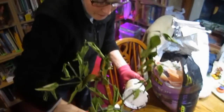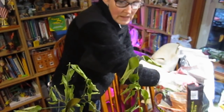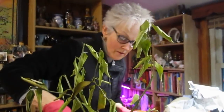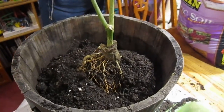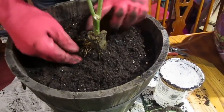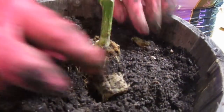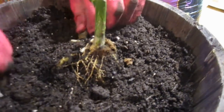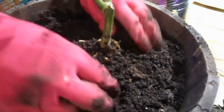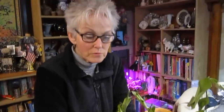Once I get this soil back in here, I want to make sure that I water it thoroughly and then let it drain, so it's not sitting in water. They don't like to be soggy, but it does like to stay damp. I'm tucking the soil in around these roots. So for now, I'm going to have to take it to the stationary tubs and put some water in here and then let it drain out.